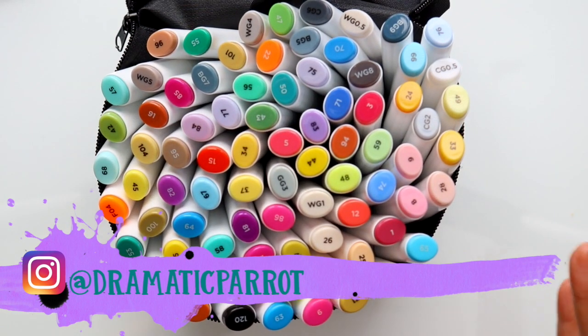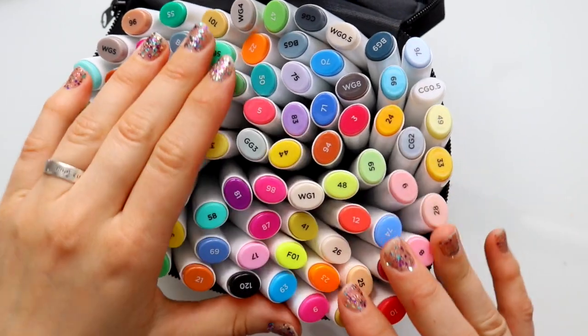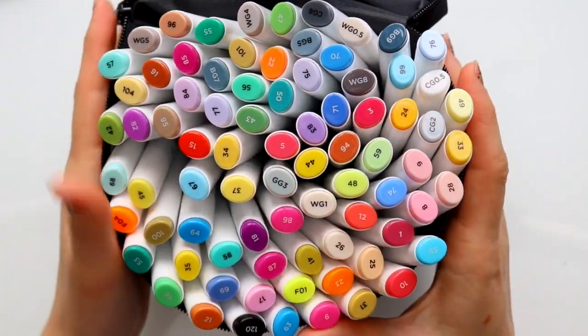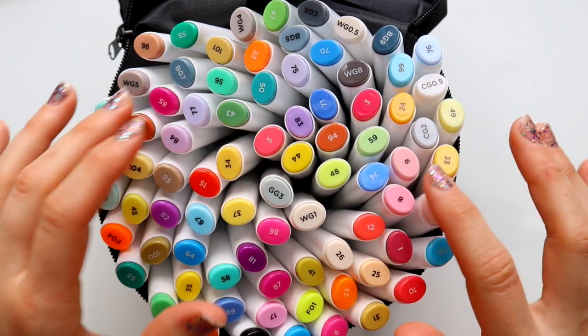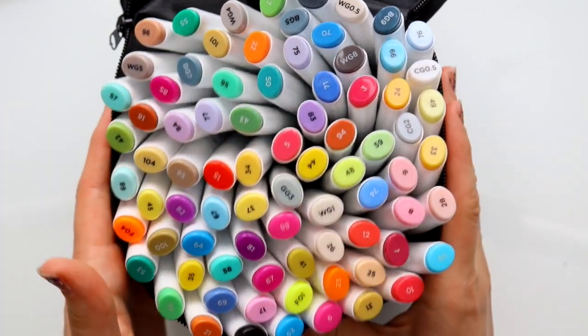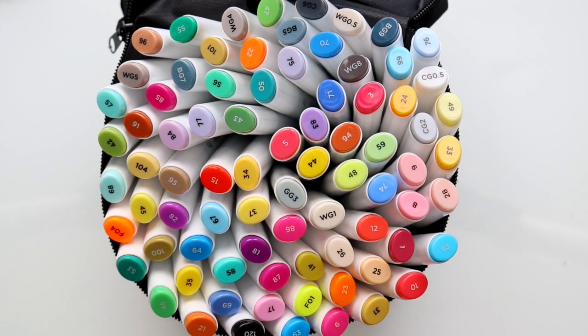I've seen many art channels review these markers and I've watched all their videos, all my favorite YouTubers, including Doodle Date. They did a video yesterday and I thought, oh my gosh, you're gonna think I'm copying them — I filmed this earlier in the week.